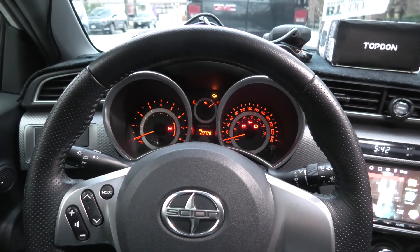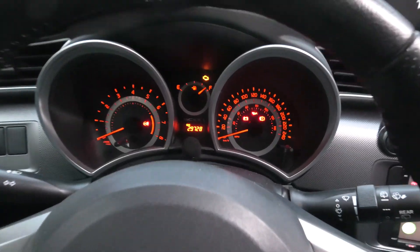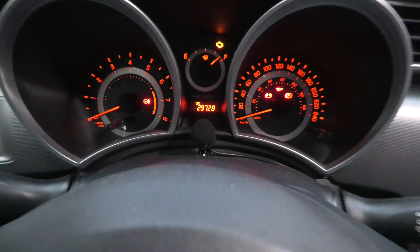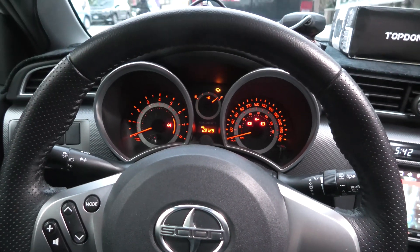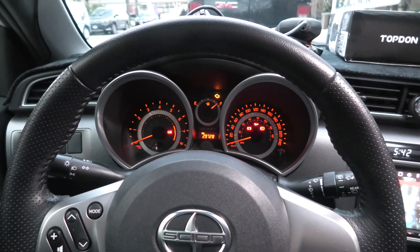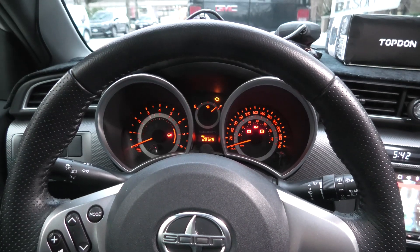Our current vehicle is 7 years old. The mileage is actually pretty low, only 29,000 km, but the battery has never been replaced. And again, it's 7 years old. Let's see how it will perform.